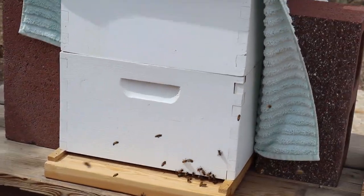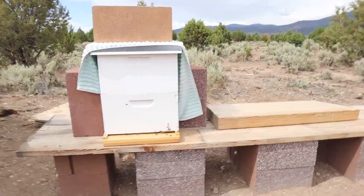First we have to somehow get their boring ugly white bee house away from them, and they're pretty aggressive right now. Oh my god, geez — we're just trying to make a new house!